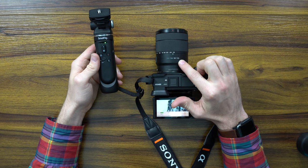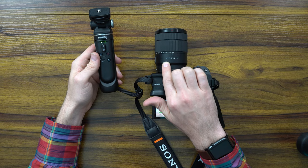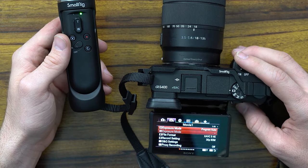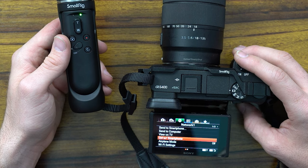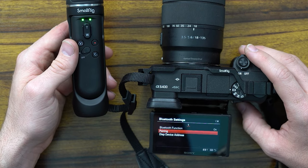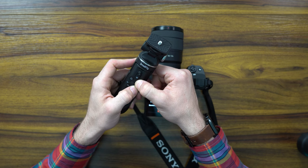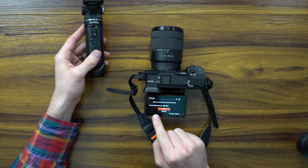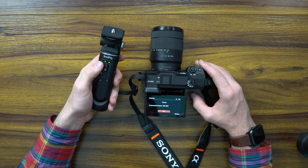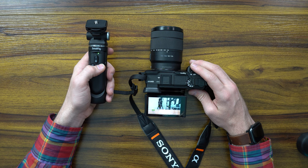We've got the 18-35mm lens — not necessarily a stock lens, but an extra lens you can get with an f-stop of 3.5. You've got your SmallRig turned on and blinking. Go into the menus, go all the way over to Network, turn off Control with Smartphone, go over to Bluetooth Settings, turn it on, and start pairing. To pair, press C1 and the record button together. It goes solid — it says 'Allow connection to the device, the SR-RG1.' Hit OK. It'll now pair and go solid. Hit OK.